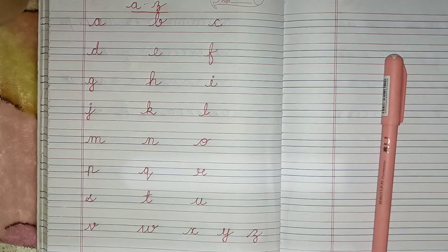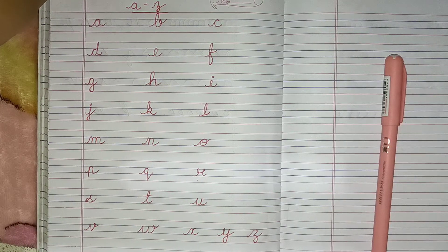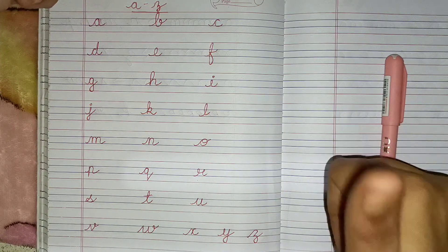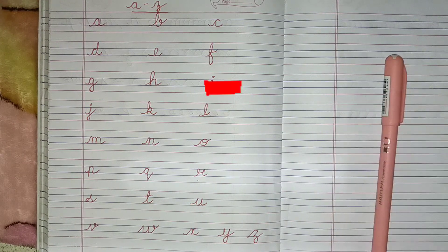These are the 26 alphabets written A to Z. I hope this knowledge helps and this video helped. Do hit the like button and also subscribe to my channel.